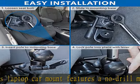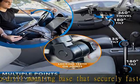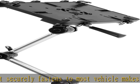The tray has a built-in fan, powered by the laptop's USB port to prevent overheating. Multiple joints on the pole and the tray allow the laptop to be placed exactly where the user needs it.